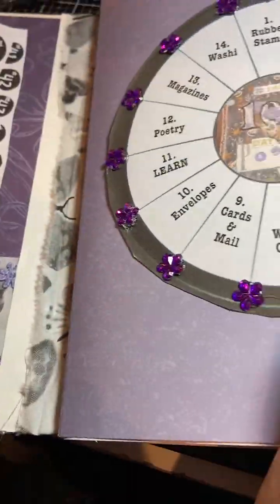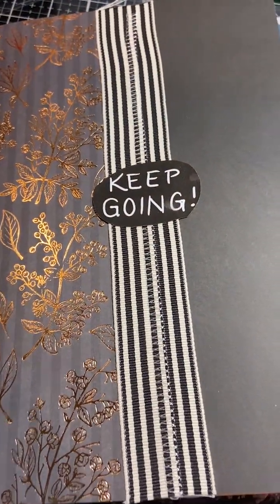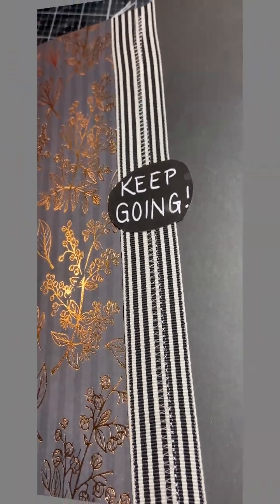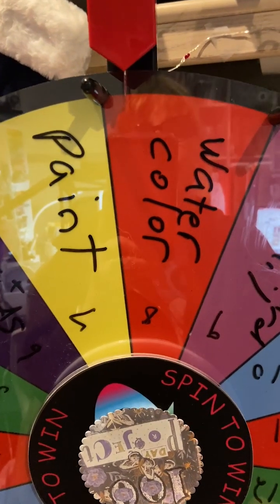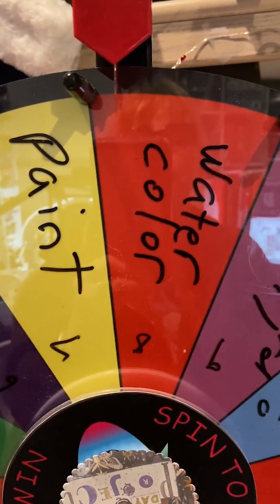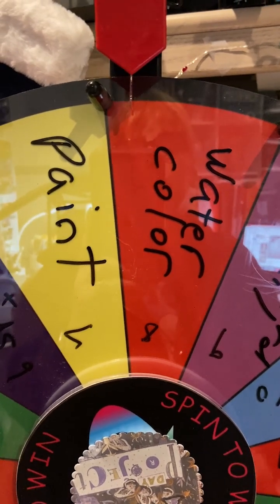So that's the first signature. We will be starting tomorrow where it says 'keep going' — that's the second signature. Let's spin the wheel for tomorrow. Watercolor! Thank you for watching and we will see you in another video. Bye!